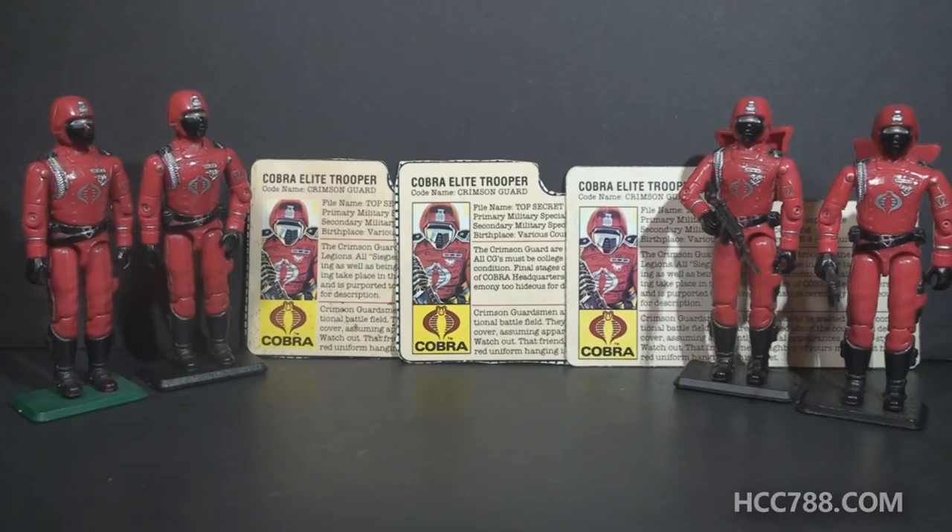So you have to know which one you're looking for and just look closely and make sure you get the one you want. Often you don't find the file card for sale on its own — you find it paired with a figure, so you end up getting another figure. I don't mind army building this way. I don't usually intentionally army build figures, but if I do come across multiples of an army builder type figure, I will hold on to them because it does look nice to have a small army of Crimson Guard on a shelf. A lot of collectors do army build, and that drives up the price of these figures. So yes, it can be an expensive endeavor to complete a Crimson Guard, and I've only recently taken up that expense.